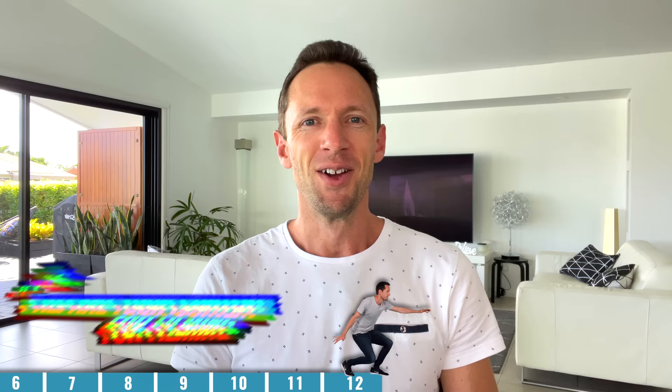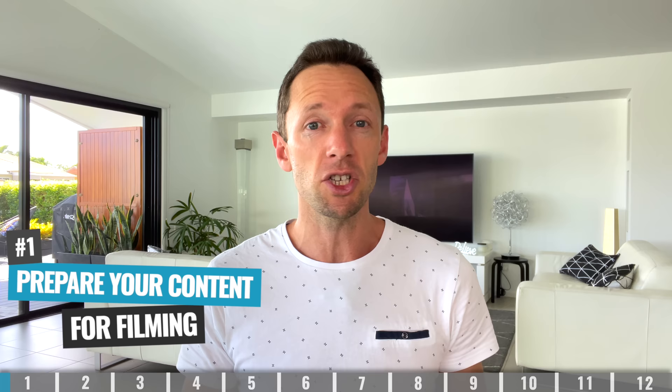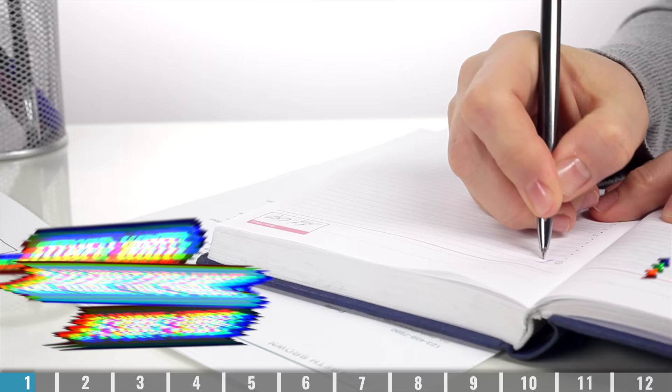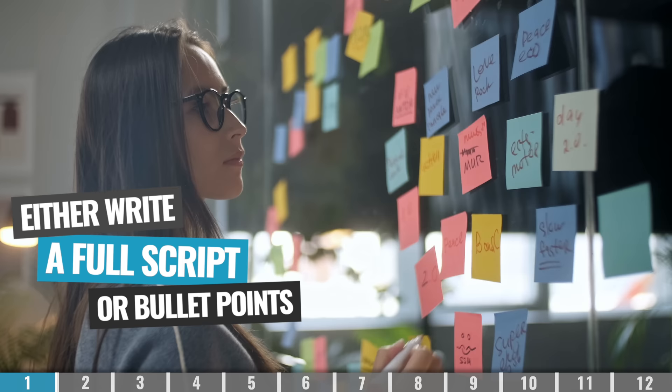Step number one is to prepare your content for filming. I know this one sounds pretty obvious, but it's going to be much easier for you to create an amazing video if you've done a little bit of preparation work up front, instead of just trying to wing it or figure it all out while you're in front of the camera. What I'm talking about is jotting down a few bullet points that you want to cover, or it could be a full word-for-word script. Either way, this is going to help you create your content faster, and have the content be more succinct and engaging for your viewers.